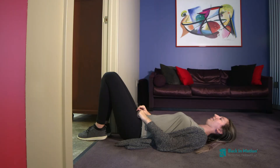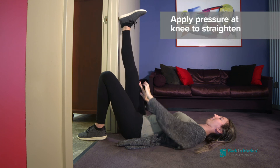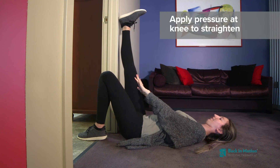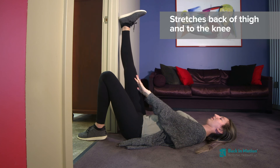Begin by lying on your back inside of a doorway with the leg to be exercised closest to the doorframe. Lift the leg and place it upon the wall. Apply pressure at the knee to straighten it completely. A stretch should be felt along the back of the thigh and to the knee.